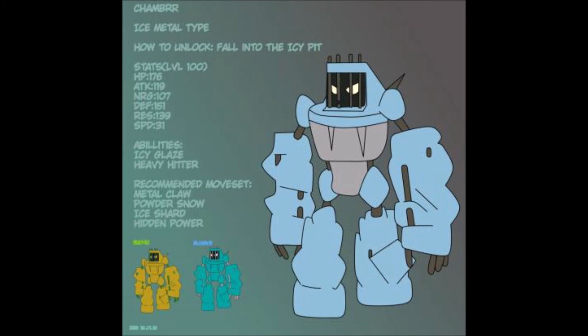If we were to do alternate forms of monsters, I could see there being an alternate form of Chamber in which it's broken free of its prison and shown its true form. That's pretty much the monster lore for this episode.